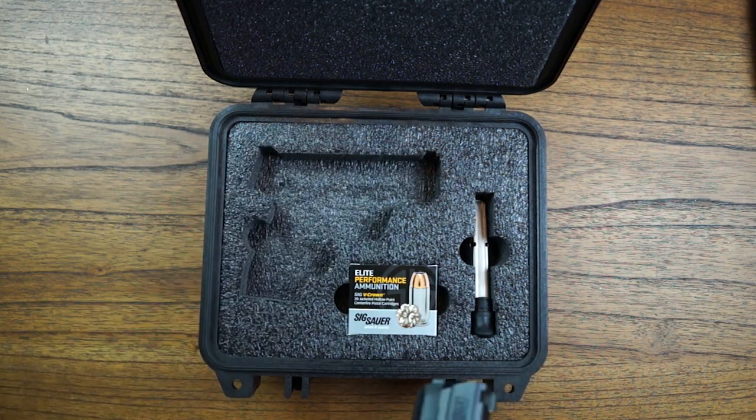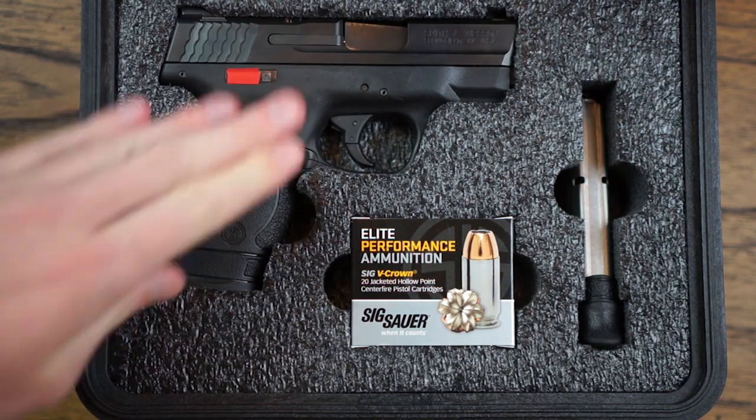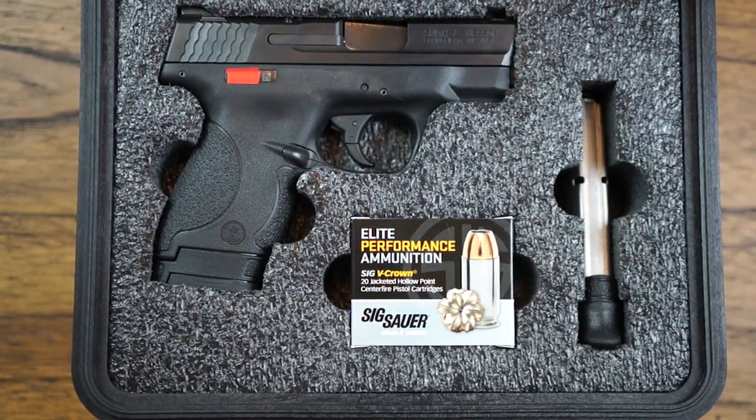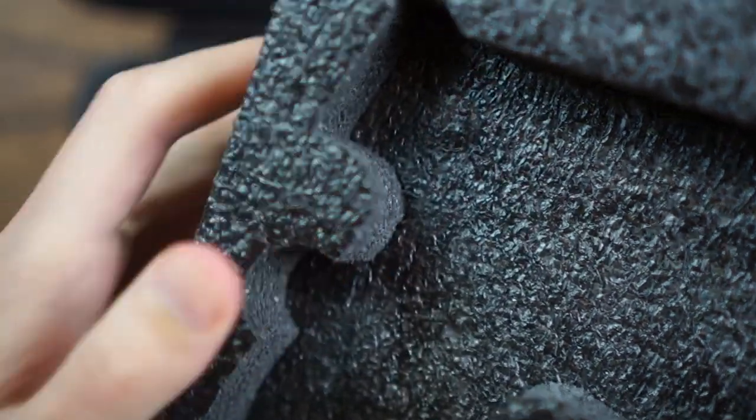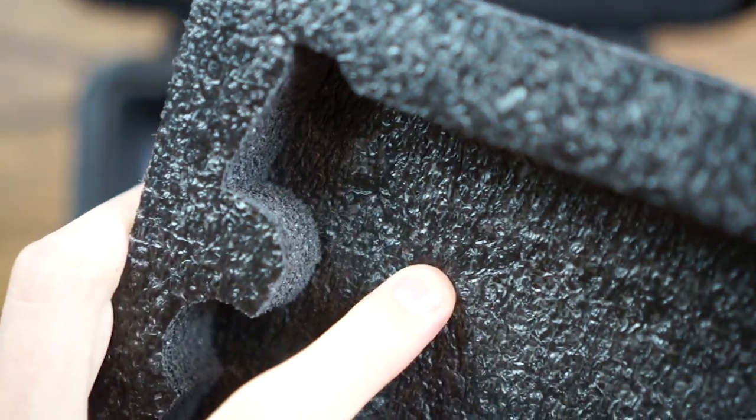While these aren't expensive, they're not super cheap either. For this Pelican 1200 insert, it came out to about $40. But the clean lines and getting rid of pick and pluck was totally worth it, especially if you're going to be doing any kind of serious traveling or have expensive firearms that you want to keep safe.